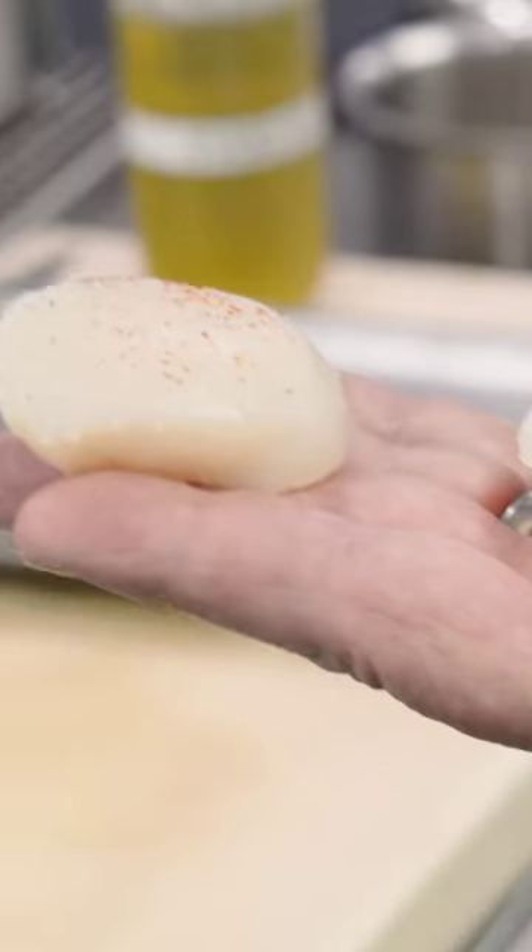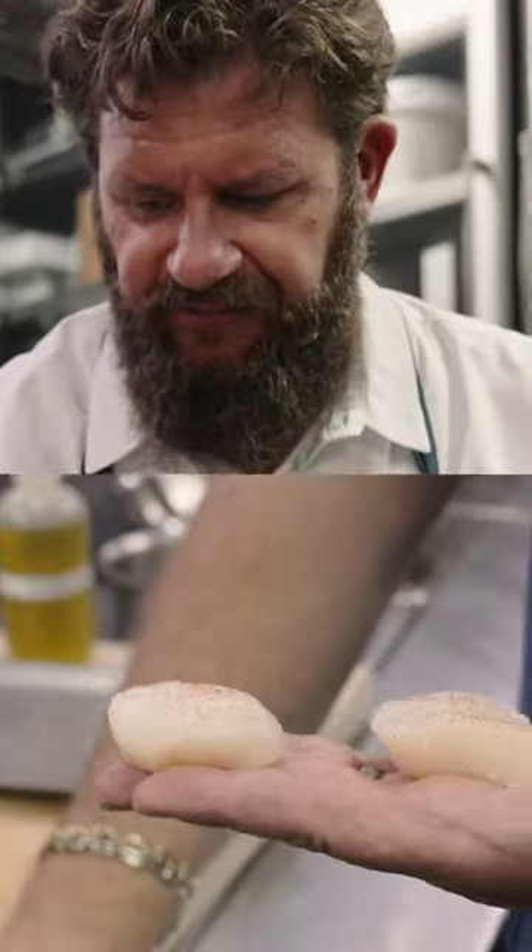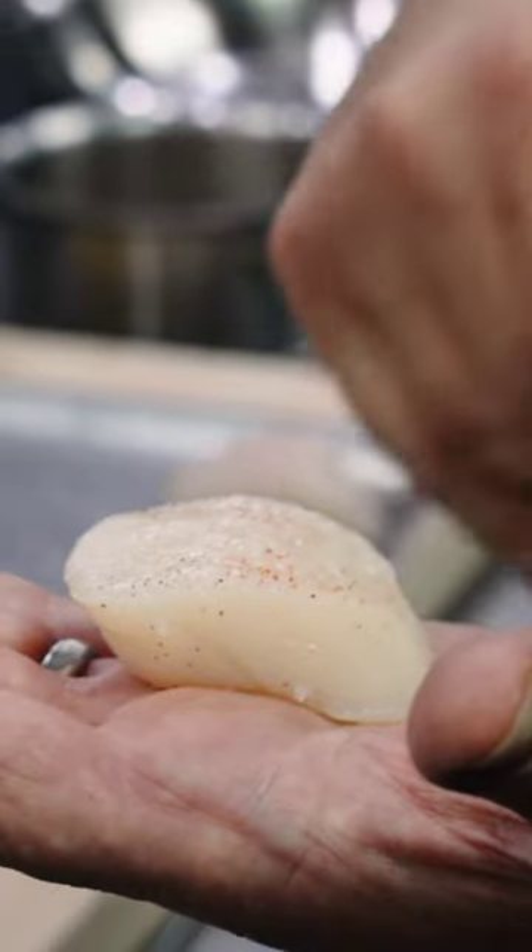This is the top side of a scallop. They have two shells — one sits on the sea floor and one faces the sun. So the one on top has a larger surface.